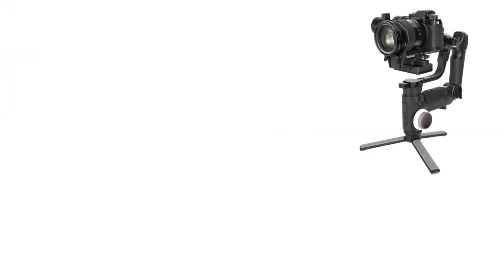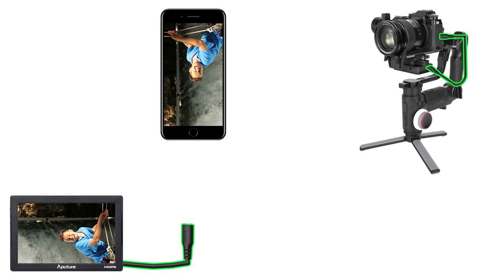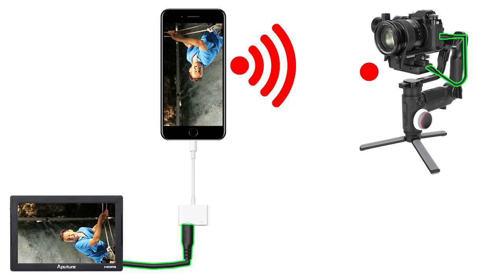We are going to move the previous setups one step forward. Make a connection between a compatible cable and the CCS. Make a connection to the phone and turn on the image transfer. If you are using an iPhone, connect the phone image to a monitor with an HDMI cable using a lightning digital AV adapter. Using the phone, you can send the image wirelessly to both the phone and the monitor.